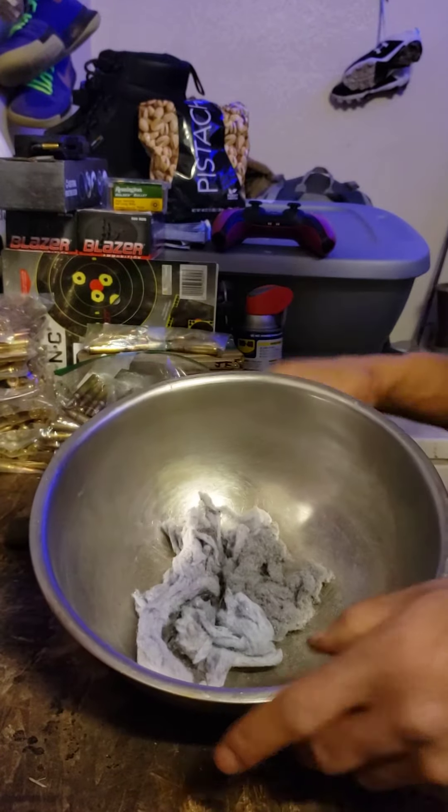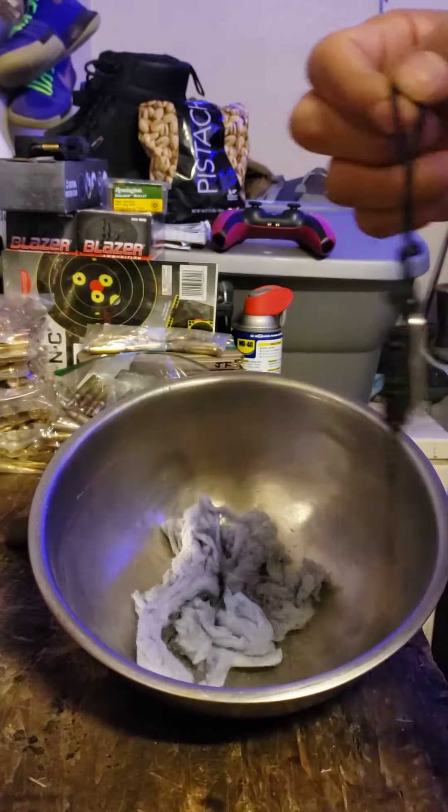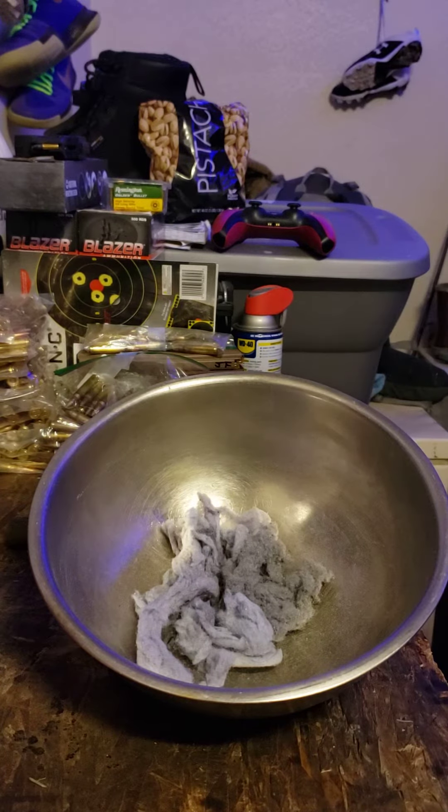So there it is. My Pharaoh Flint Striker. Let's see if it works like it did yesterday.